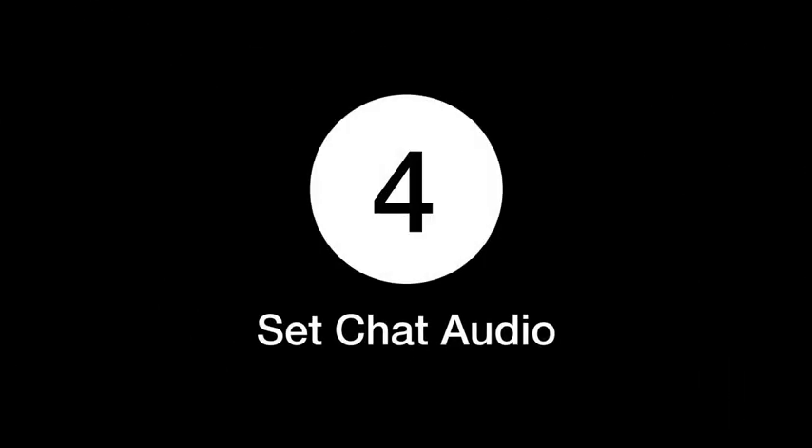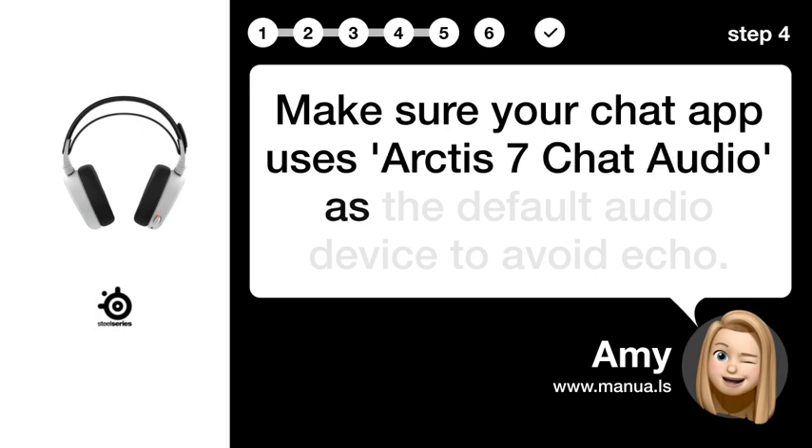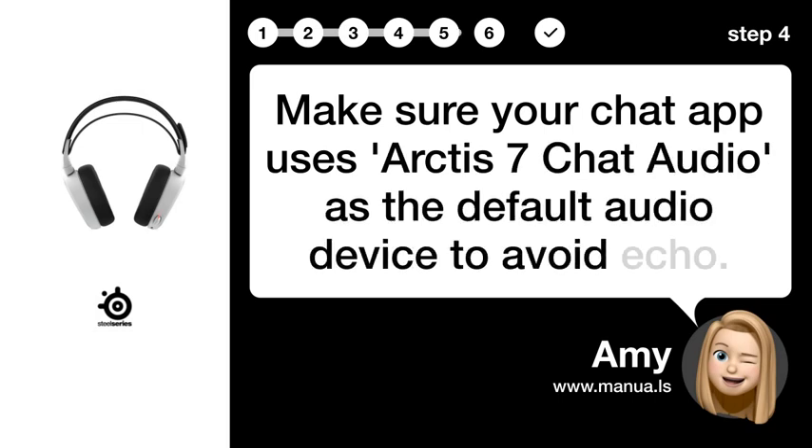Step 4: Set Chat Audio. Make sure your chat app uses Arctis 7 Chat Audio as the default audio device to avoid Echo.